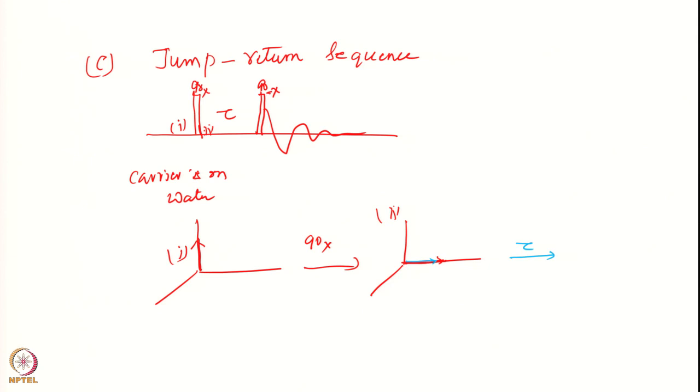The water remains there because I am sitting on the water — it is at zero frequency. I wait for time tau such that my sample signal has come exactly to this position, while the water has remained at zero frequency and does not precess.